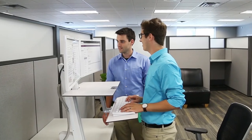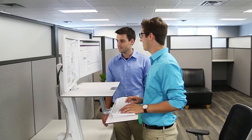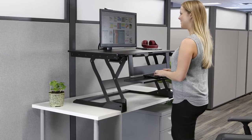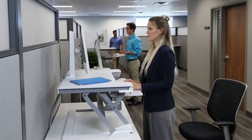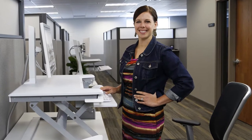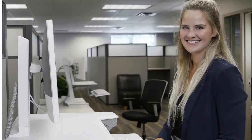Welcome to your new WorkFit sit-stand workstation. Investing in an Ergotron WorkFit is an investment in you. Access to a sit-stand workstation helps you create a healthier work style addressing ergonomic comfort, productivity, and your well-being. Here are some tips to help you make this a smooth and lasting transition.